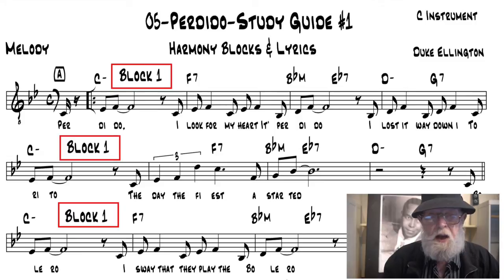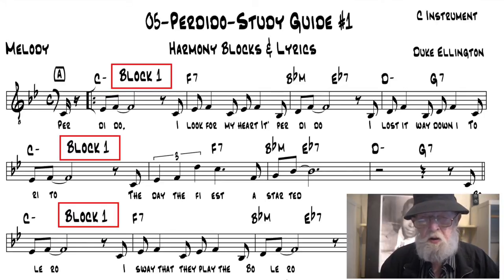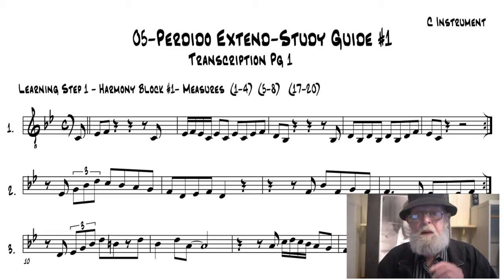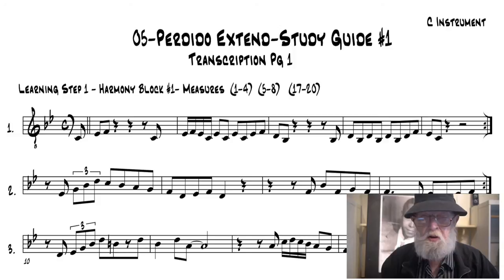In the Part 1 study guide, the melody with lyrics and basic chord changes is given for each tune, with the four-measure harmony blocks identified and numbered above the correct measures. In Learning Step Number 1, I improvise off of the melody with Harmony Block Number 1 for four measures, followed by four open measures for your imitation or an inspired response. Each of the four harmony blocks are played or looped four times, and all of my improvisation has been transcribed.